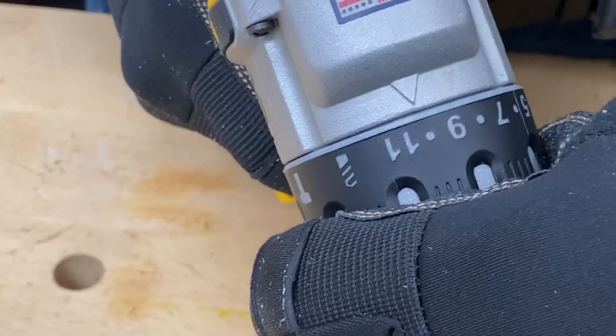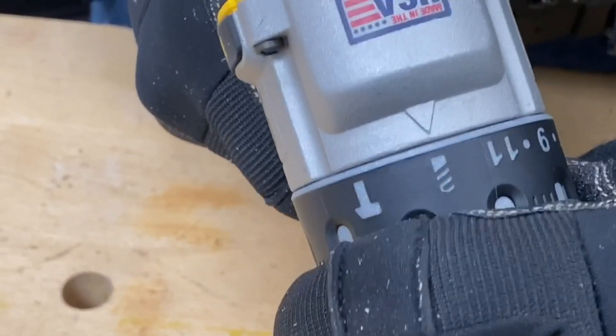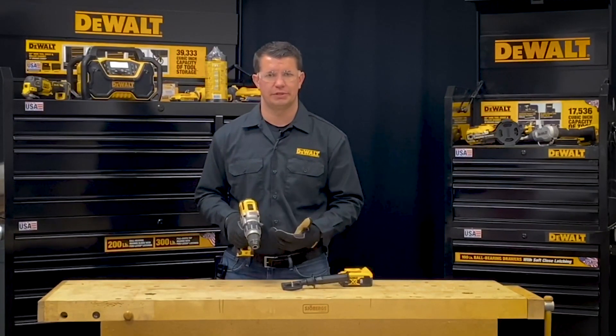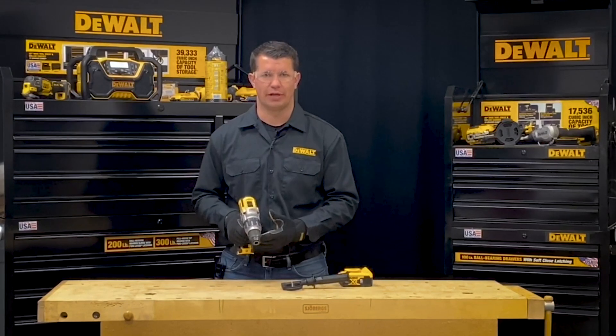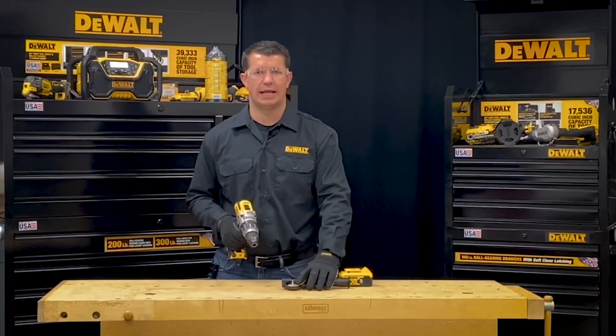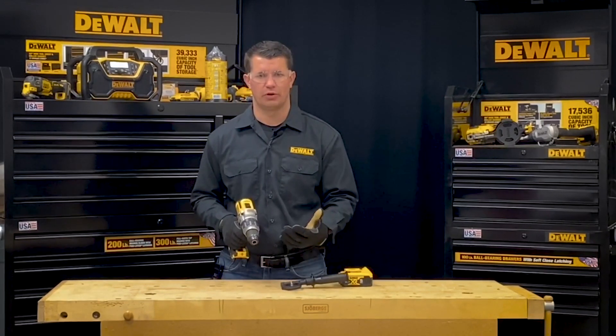There's also a drill mode, which you can see is represented by a little drill bit icon on the tool, that will disable the clutch and will allow the tool to keep driving. Remember, I always want to operate this tool utilizing the side handle on the tool, which I'll show you how to install in a moment.